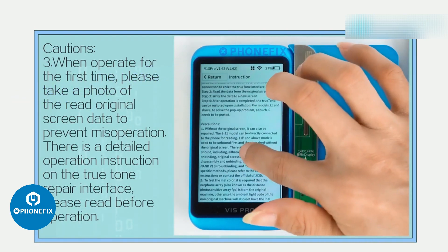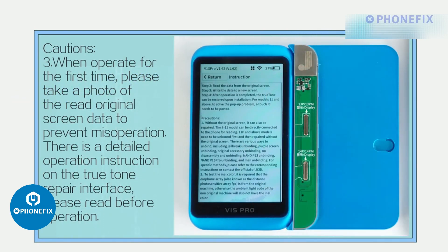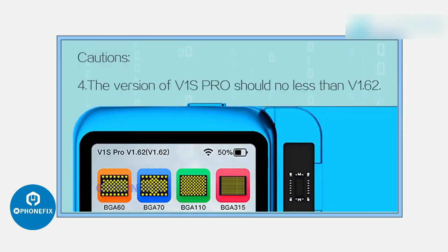There is a detailed operation instruction on the True Tone Repair Interface — please read it before operating. The firmware version of V1S Pro should be no less than V1.62.